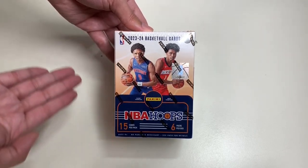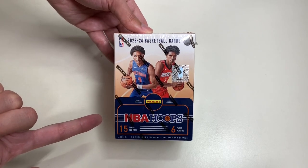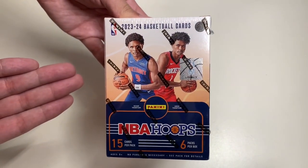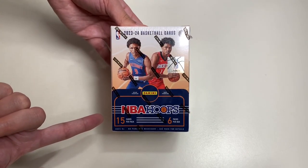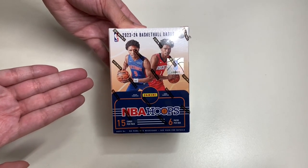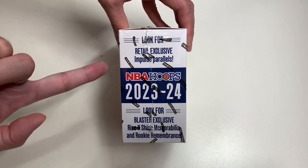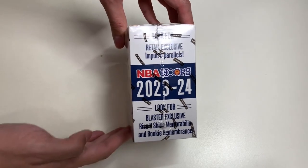Let's go ahead and take a look around the box. Here's the box art for the Panini NBA Hoops 2023-2024 basketball season. We have the Thompson Brothers — All-Star Thompson and Eamon Thompson. This blaster has 15 cards per pack with six packs per box, which is more than the usual 10-card packs. We'll be looking for retail exclusive impulse barrels and blaster exclusives.